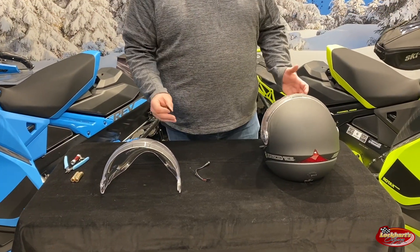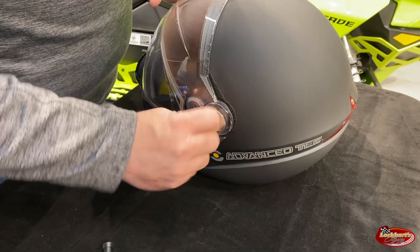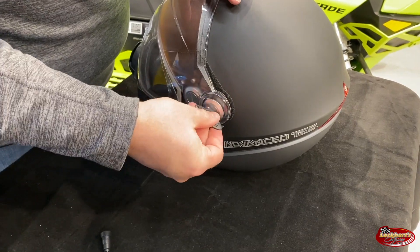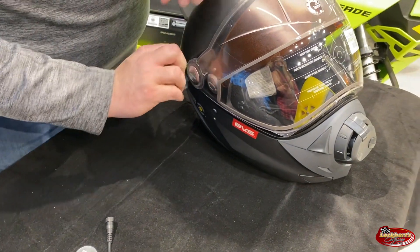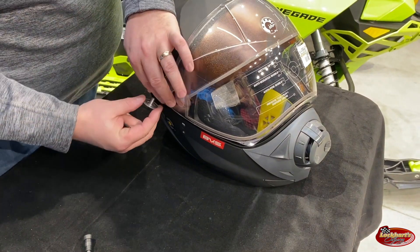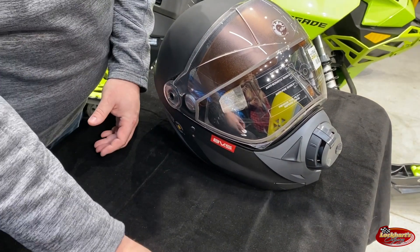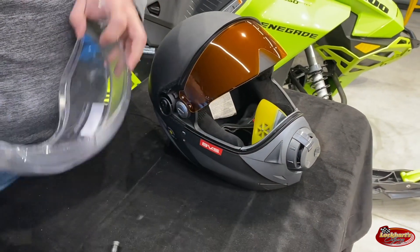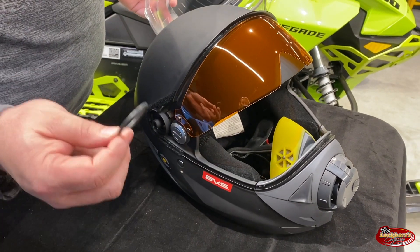The first thing to do is to remove the old shield. Grab your tool and just unscrew counterclockwise. On this side be aware there is a clear plastic washer right here — you do not want to lose that. This always has to go on the right hand side of the helmet. Now we will take the old visor off. It comes off fairly easy and you will notice there is an O-ring — be sure not to lose the friction O-ring in there as well.